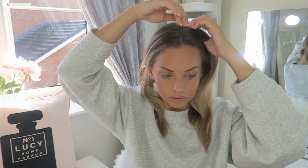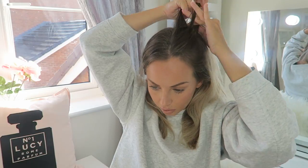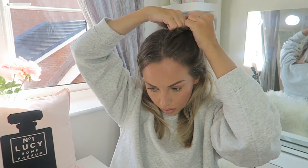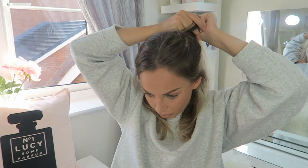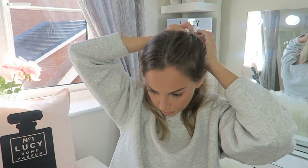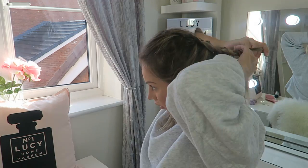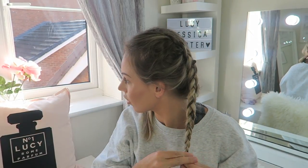I'm going to section my hair off into two different parts so I don't get confused. It's really hard to explain how to braid - the trick is just practice, practice, practice. I'm definitely not the best at it but I just give it a go. I'm going to braid all the way down one side - you just get three large sections. It's easier to braid with larger sections and it goes quicker. I then secure at the bottom with a clear hair band, do the same on the other side, and there we have our braids.